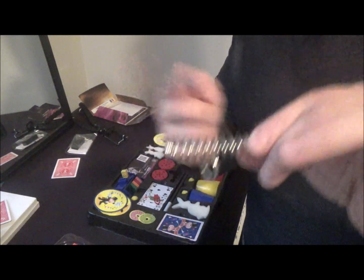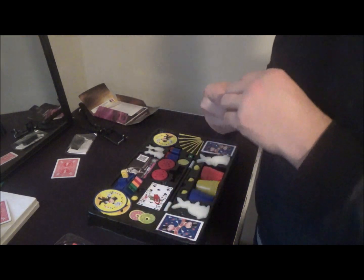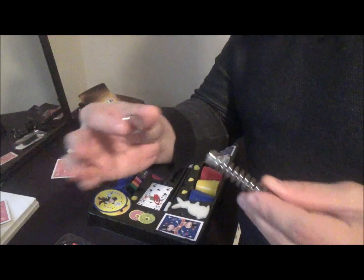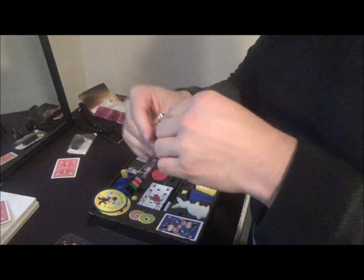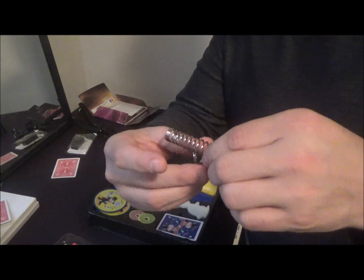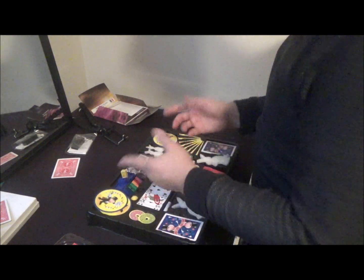Another trick I don't see in a lot of magic sets is the hypnotized spring ring — I only have two magic sets that actually include this trick. Basically, you can bet spectators to try to get the ring off the spring. You have them place the ring on, then tell them you're going to hypnotize it — and they cannot get it off at all. But the secret is you snap your fingers, lift up and pull, and the ring comes right off. I like that trick a lot.